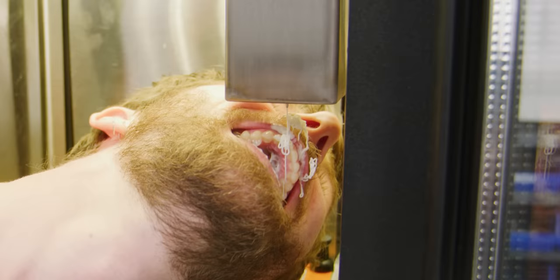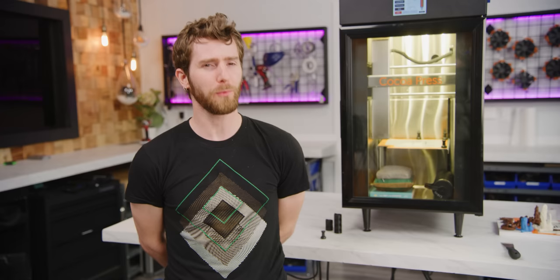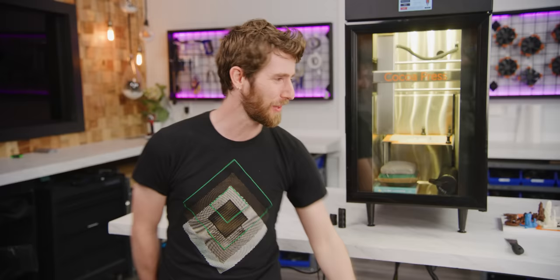So what'd you do today at work, honey? I did something — it involved white goo in my mouth. What do you get when you combine a 3D printer with a mini fridge and some confectionery know-how? I'll tell you what you get: the Cocoa Press, a chocolate 3D printer that may just be the most delicious thing that we have ever reviewed.